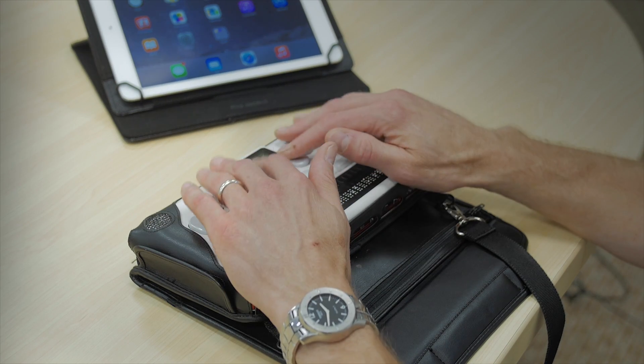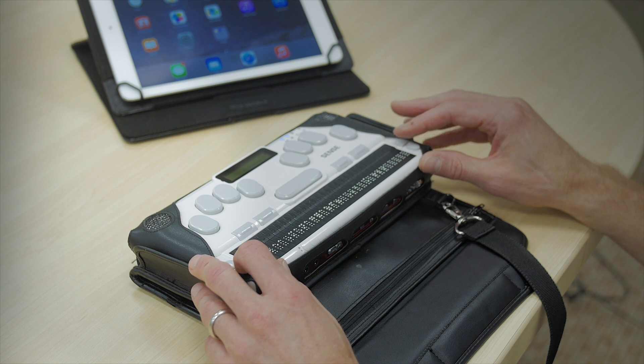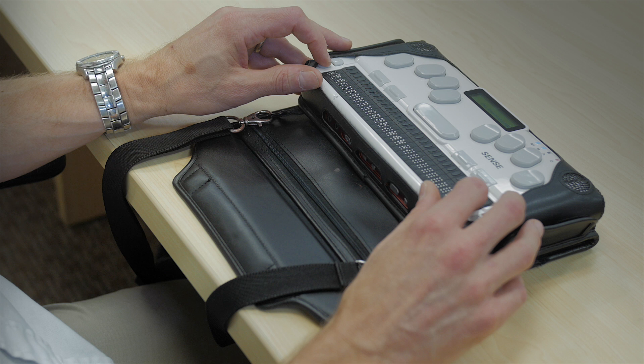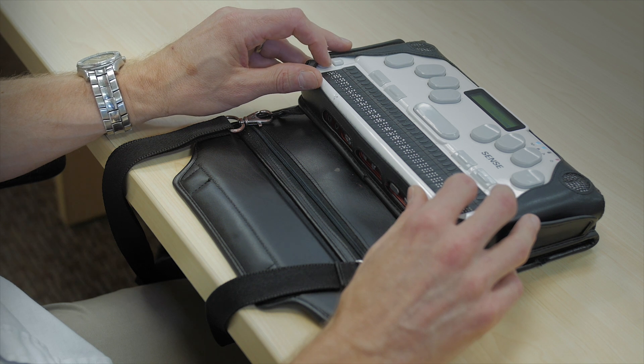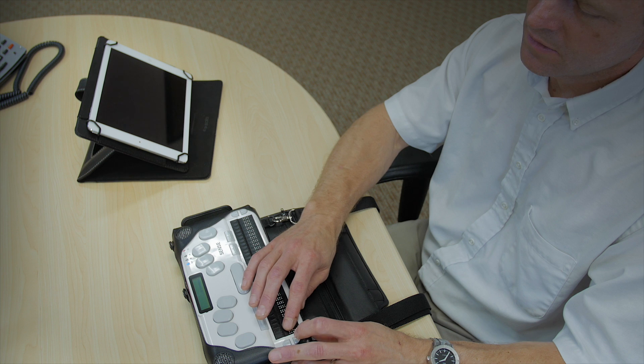We want to go to the utilities menu because that's where the terminal for screen reader is located. I could use the shortcut U, but instead I'm going to use the scroll buttons on the side of the Braille display to go through the menus: word processor, email, media, organizer, web tools, social networking, extras, games, programs, utilities.